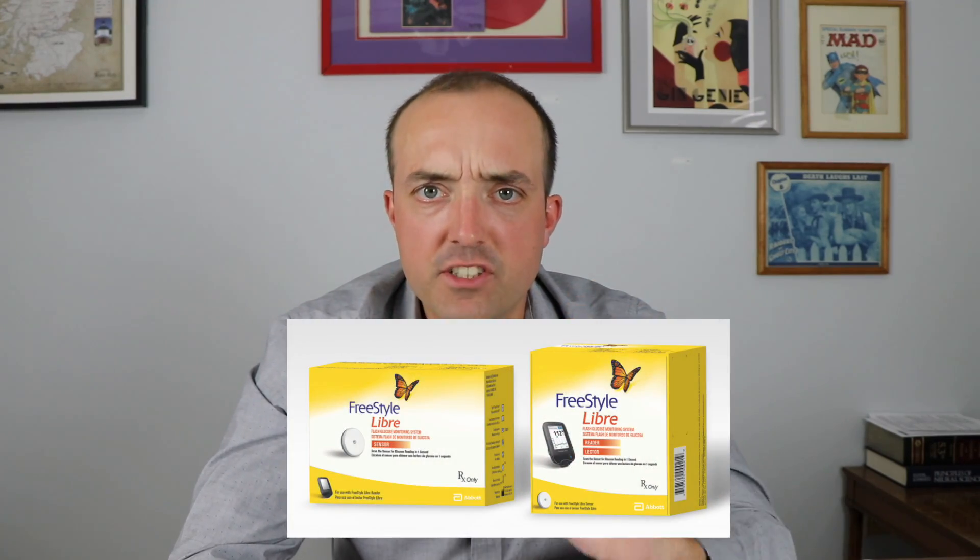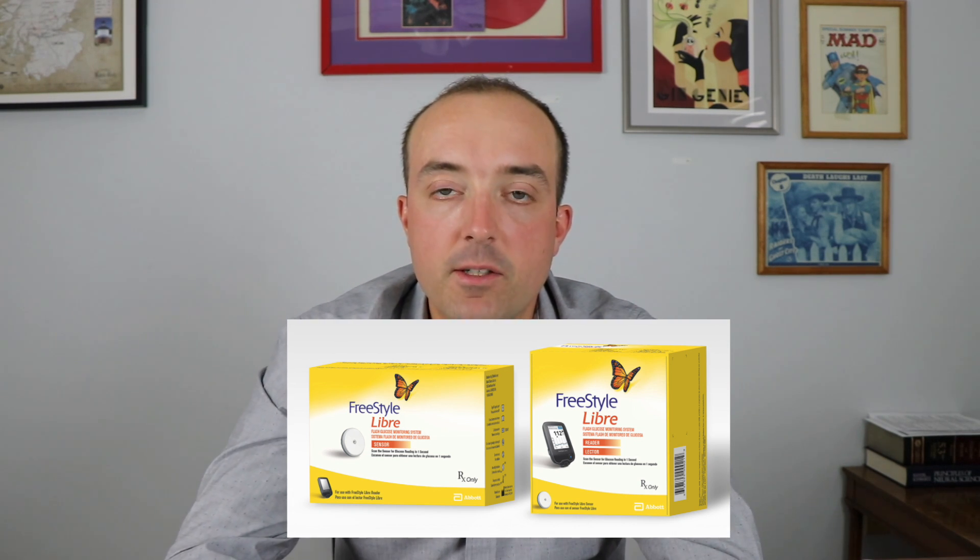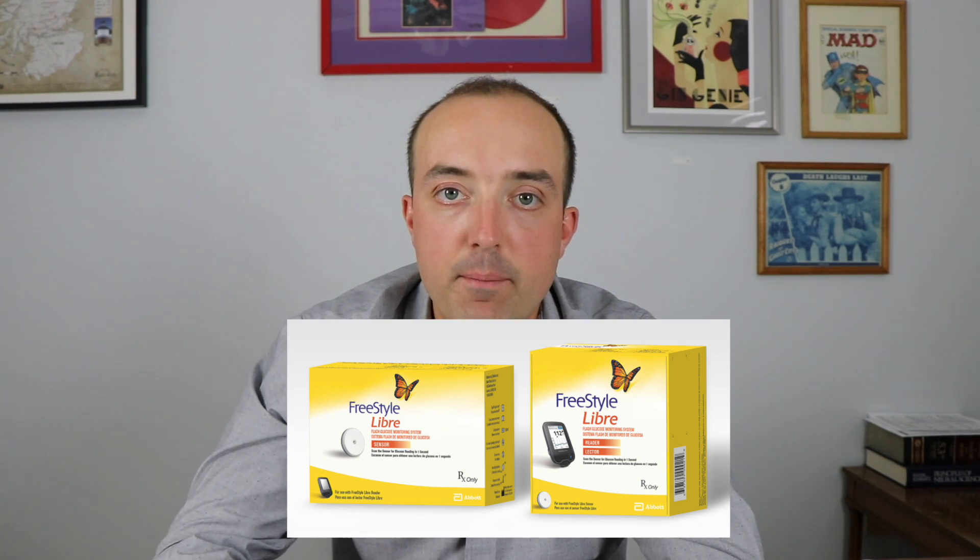Hello everybody and welcome to Jeff the Pharmacist. It is an honor to have you here. If you do like this video, please subscribe and please give me a thumbs up. So today I just want to talk about the basics of the Freestyle Libre system. I'm going to be doing a more in-depth video as well, but I just wanted to talk about what are the basics of Freestyle Libre to kind of get you started.